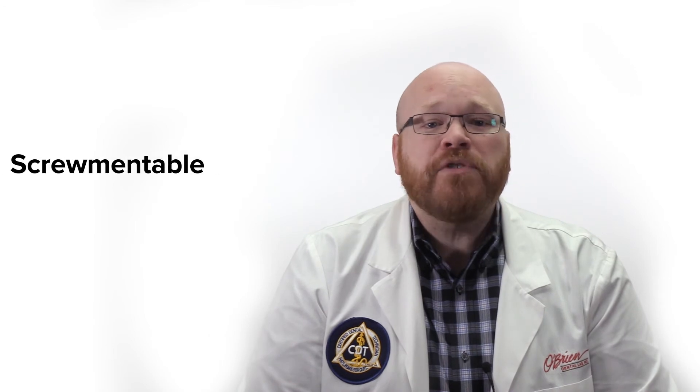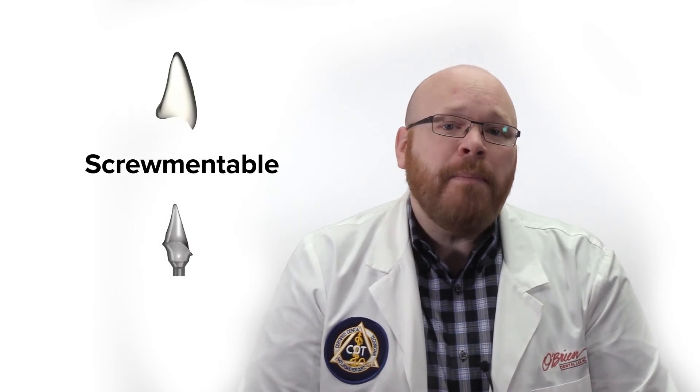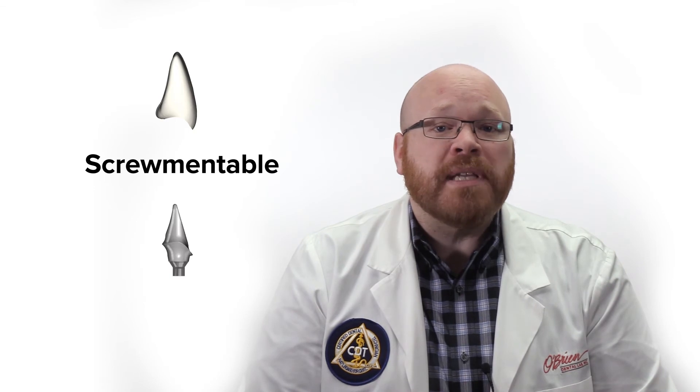The style of the crowns made with these abutments are often referred to as screwmentable, meaning that the abutment and crown are each fabricated separately, but the crown is made with an access hole in it so that they can be cemented together to create a screw retained crown. One important aspect to note is that unlike traditional abutments, the screwdriver channel is actually smaller than the screw head, so the screw will not be able to pass through the crown once it's been cemented to the abutment.